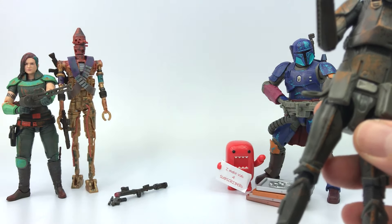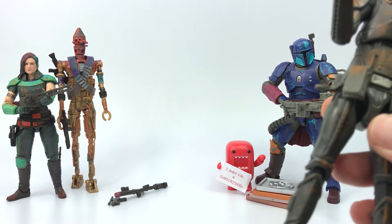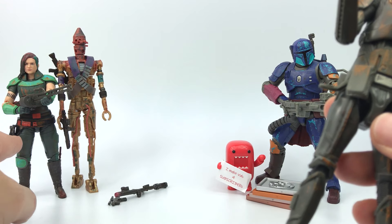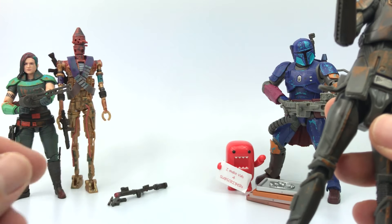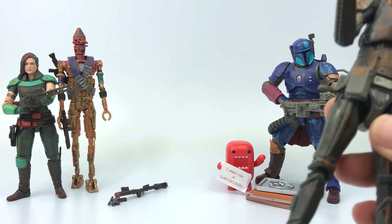I got to say the most color right now in this collection — Carl Dune has some color, don't get me wrong — but I just love the color scheme of the IG-11, it looks really really dope.